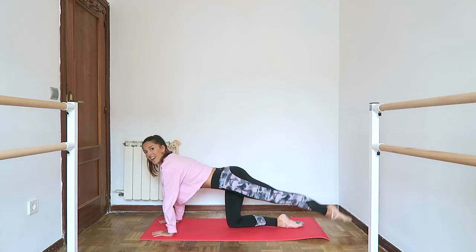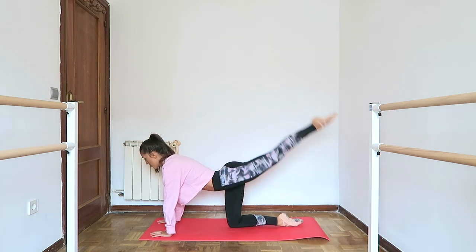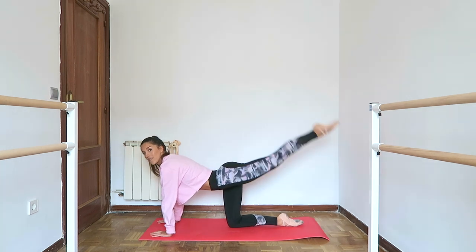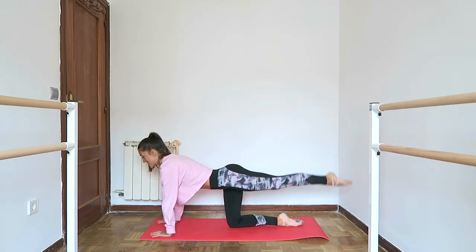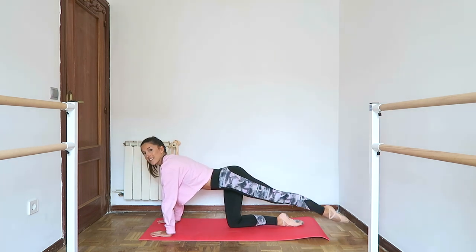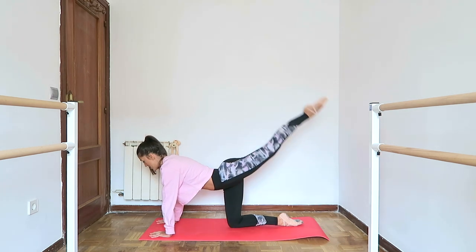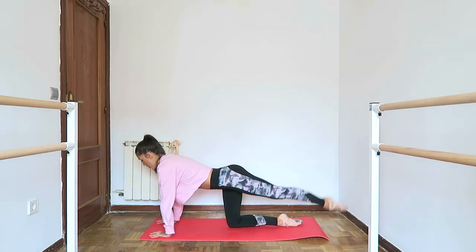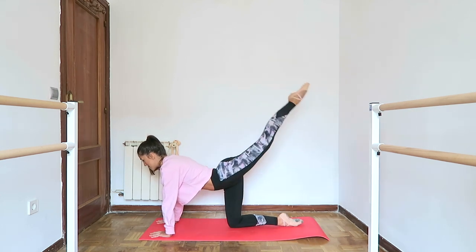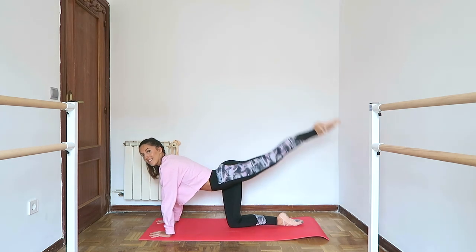Other side: parallel — one, two, three, point both feet — four, five — abs engaged — six, seven, eight. Turn it out: one, two — keep the leg right behind you — three, four, five, six, seven, eight.